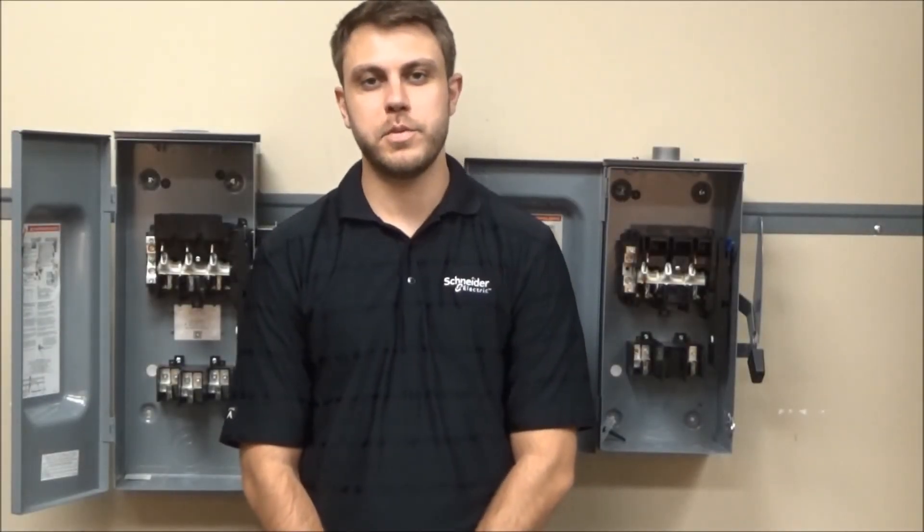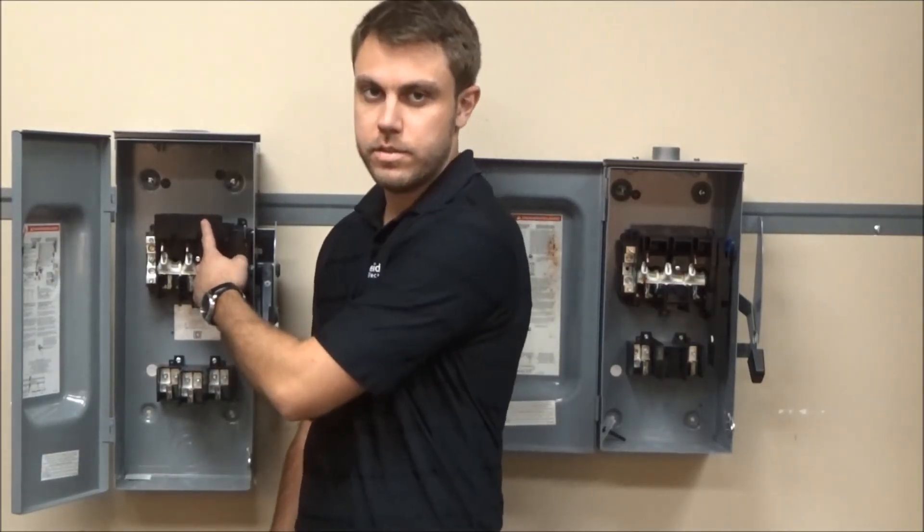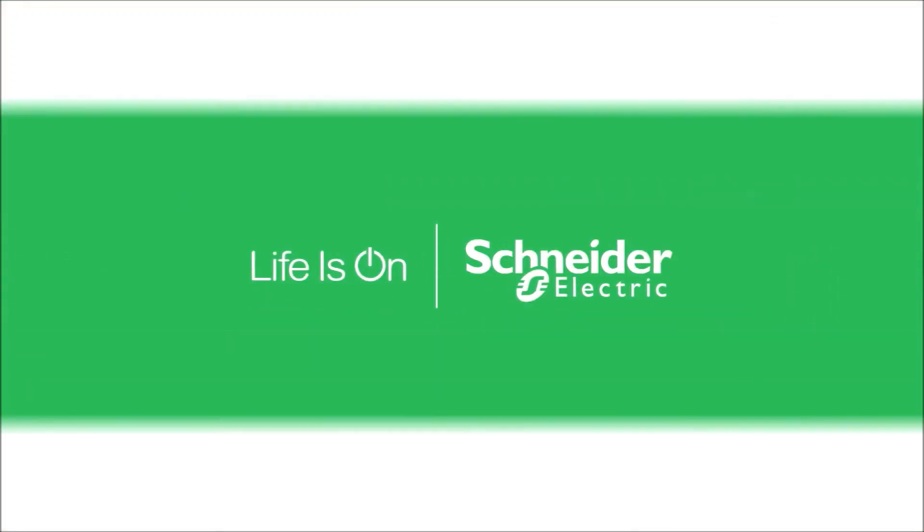Another difference between the two types of switches is the heavy duty has arc suppressors whereas the general duty has arc shields. Lastly, heavy duty switches have more accessories than general duty.